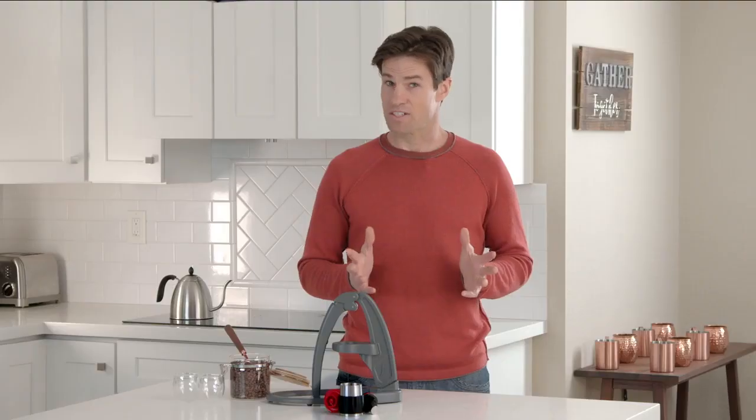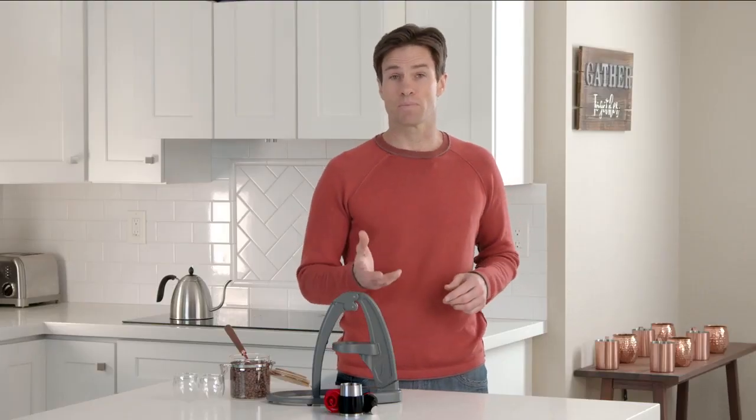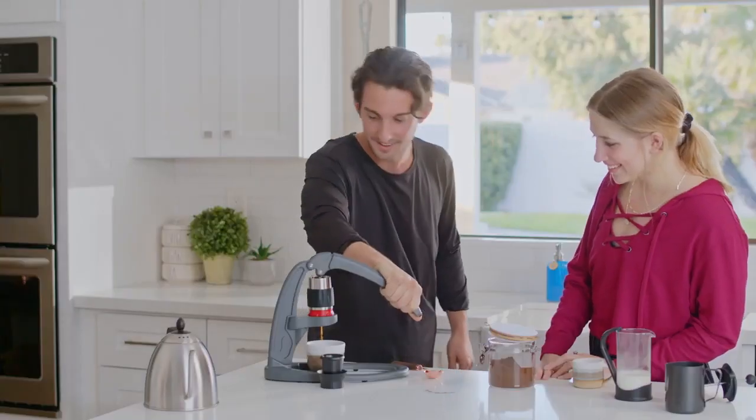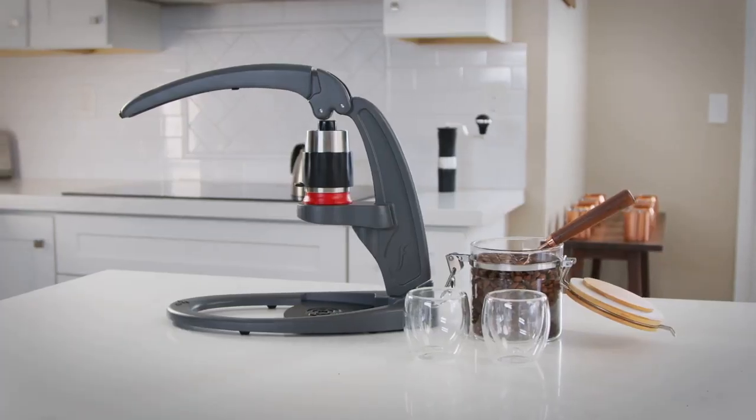We need your help to bring this project to life. If you're interested in delicious espresso — not just strong coffee — that's affordable, convenient, and environmentally friendly, come brew with us. The Neo by Flare Espresso.